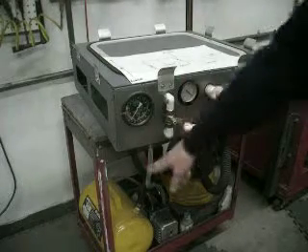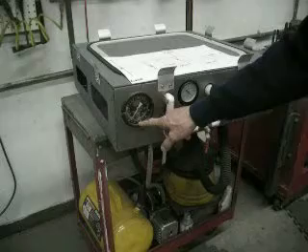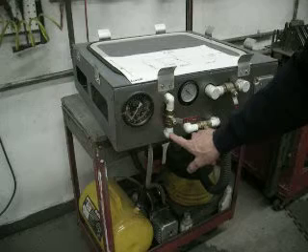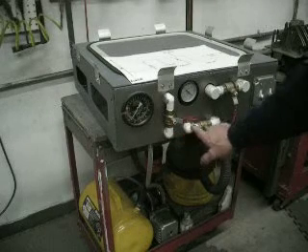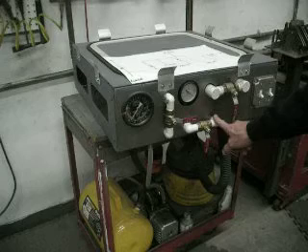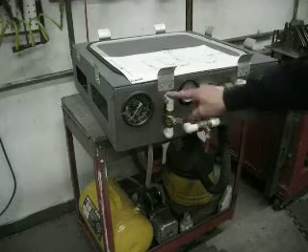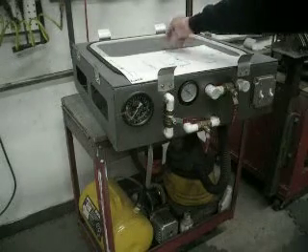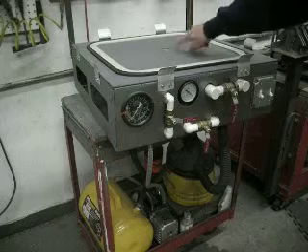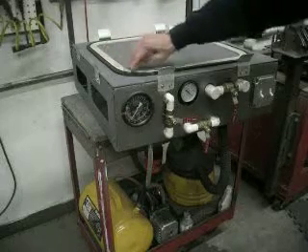The tank is plumbed directly to this gauge so that we can always read the vacuum in that tank. Then the tank and this gauge are plumbed together to this valve, and they're also plumbed to this valve. The other side of this valve goes to our vacuum pump. There's a T here, and the top of this valve goes to the center of our table, to a flange on the bottom side of the plenum.